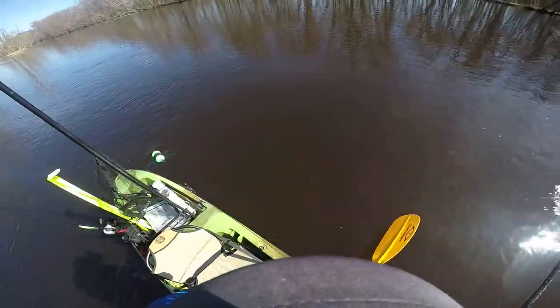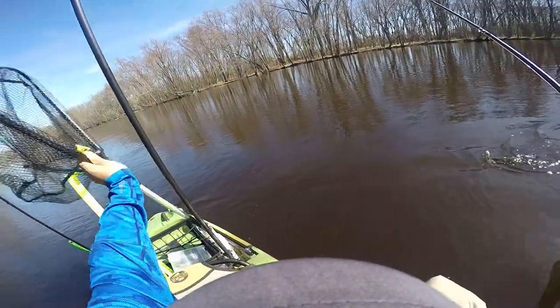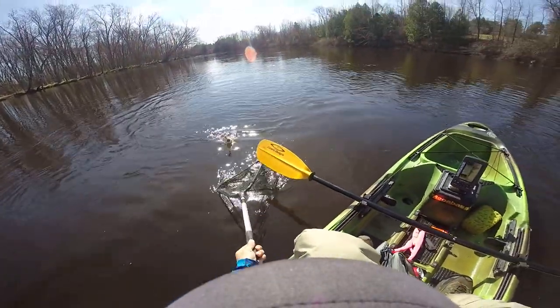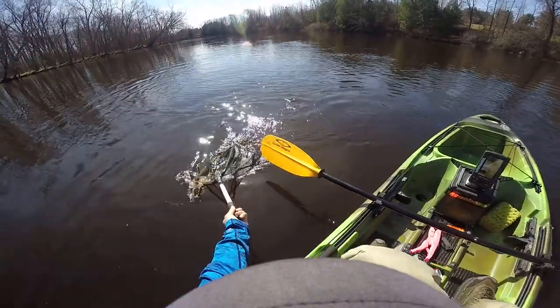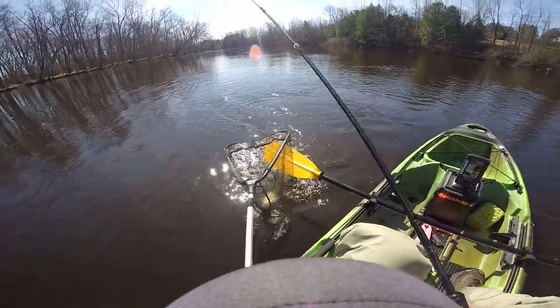Good eating fish right here, but I'm not going to bring any home today. I don't know, seems like this walleye wants something smaller — I'm too big.